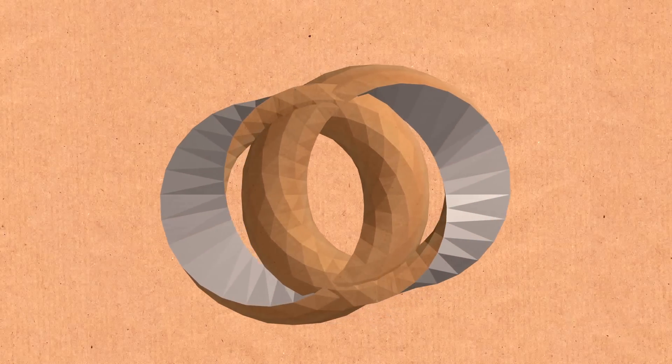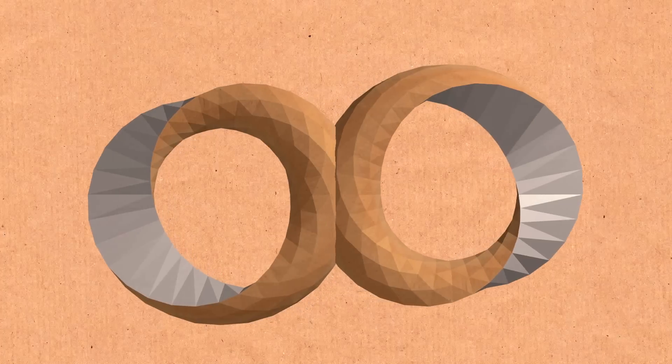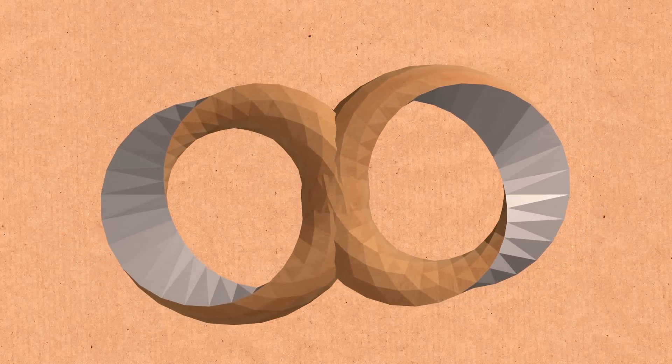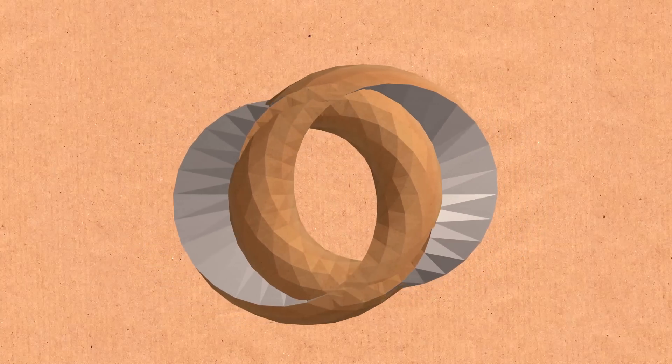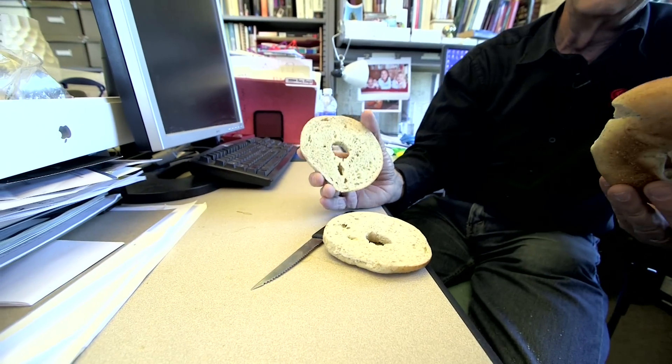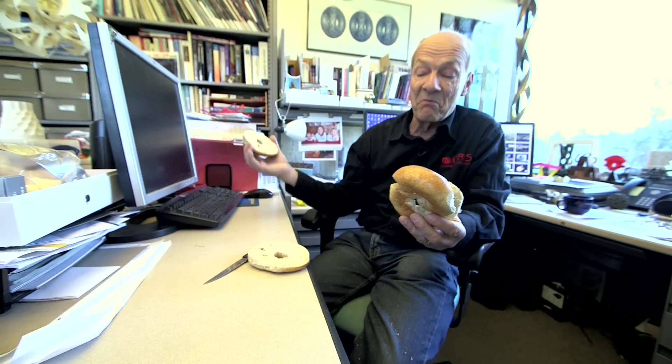To a topological-oriented mathematician, they're just two tori, because in topology we're allowed to slide surfaces through one another. But if you're a knot theoretician talking about knots and links, this is different — because these two rings are linked, whereas the other two were not. You can separate the unlinked ones and move them apart; you cannot separate these two.